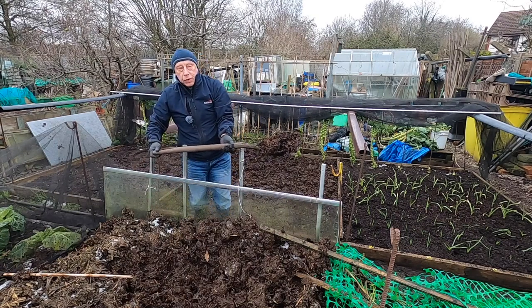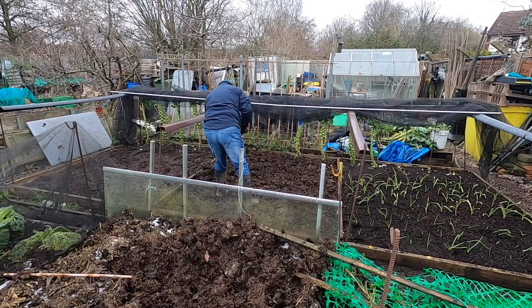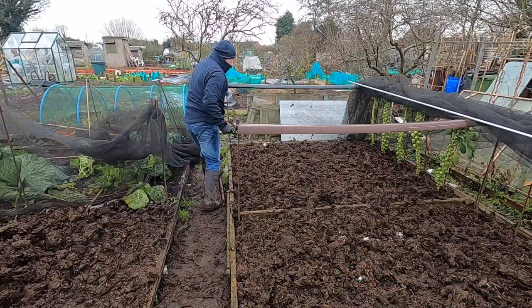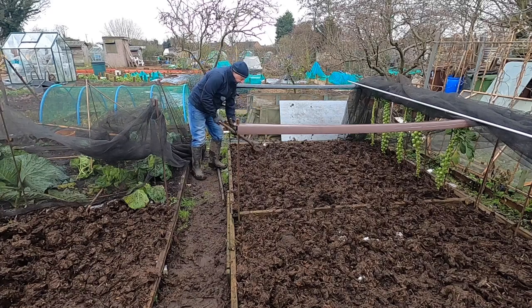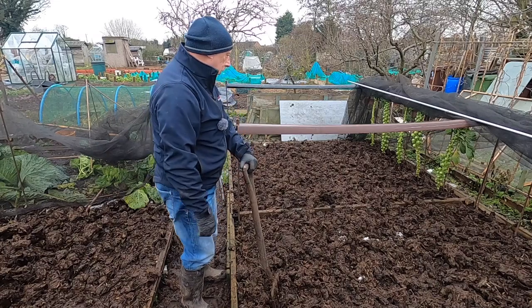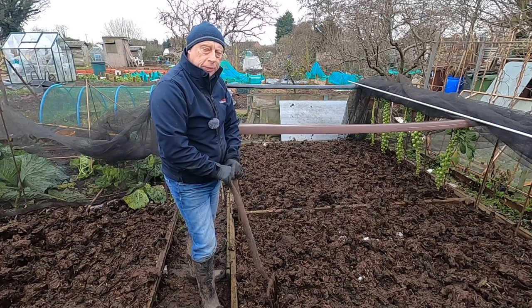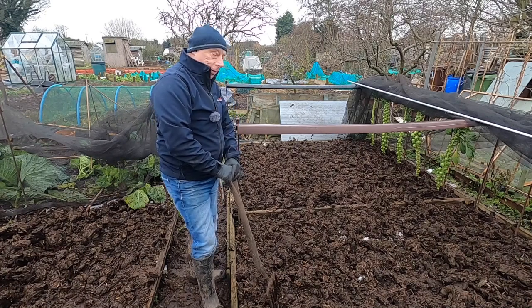It certainly doesn't feel like minus two now. Well, that's all done and dusted - didn't take too long. Looks nice on there. I think we've got a few more nights of frost and that'll help it break down even more. Once that's turned in February, March, I think the onions are going to love it in there.